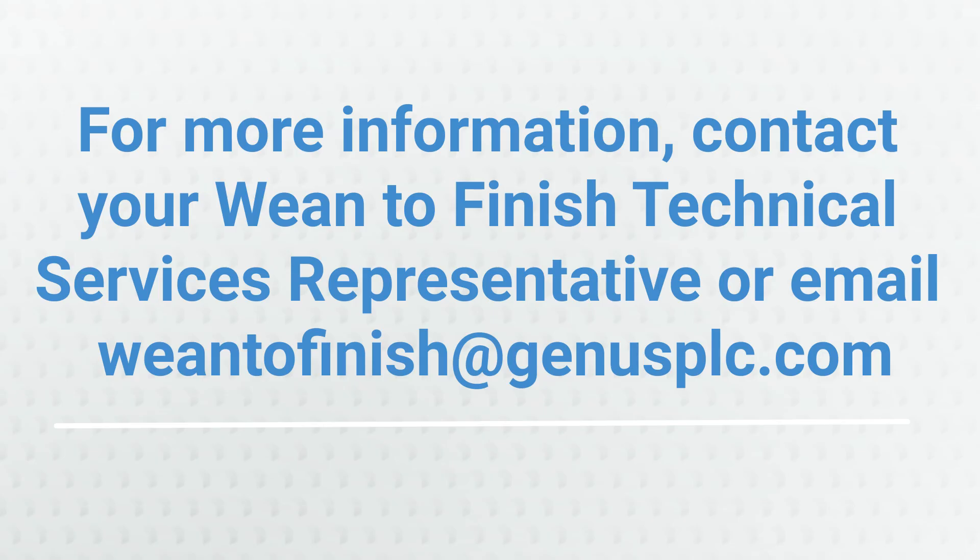For more information, contact your wean-to-finish technical services representative, or email our wean-to-finish team at wean2finish@genusplc.com.